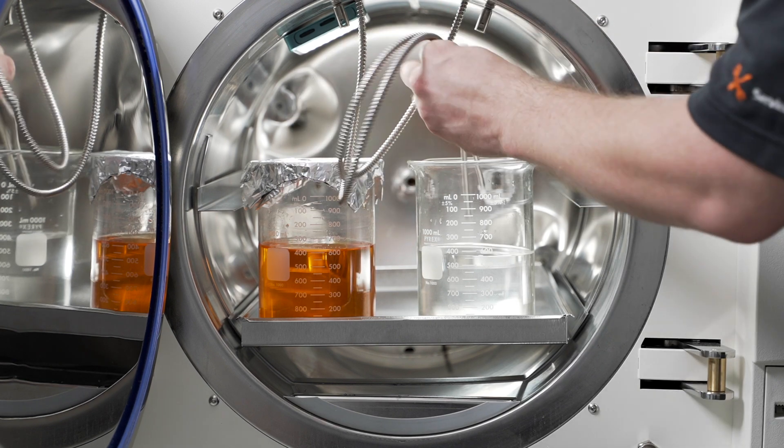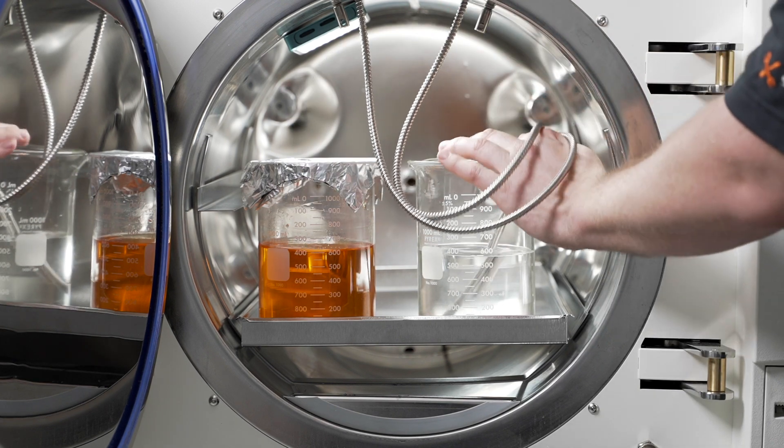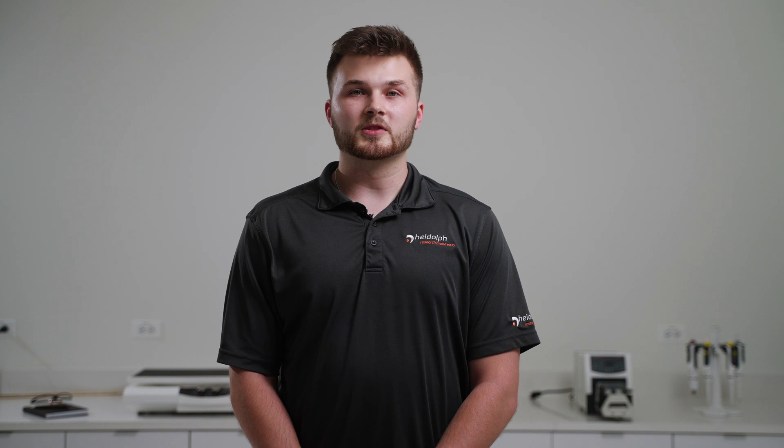From sterilizing liquids using the integrated temperature probes to ensure that the internal temperature of the liquid reaches 121 degrees Celsius, to running an air over pressure cycle so that your sealed vials do not burst during sterilization, LabLine Autoclaves can be equipped to meet your needs.